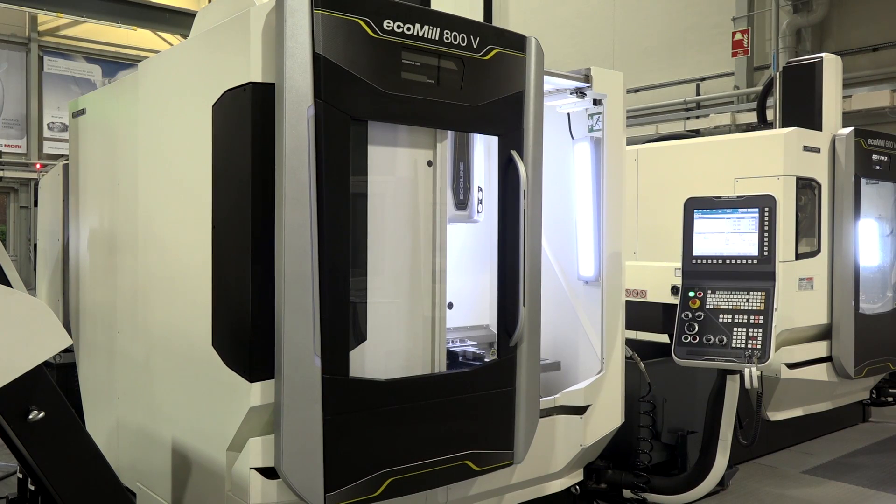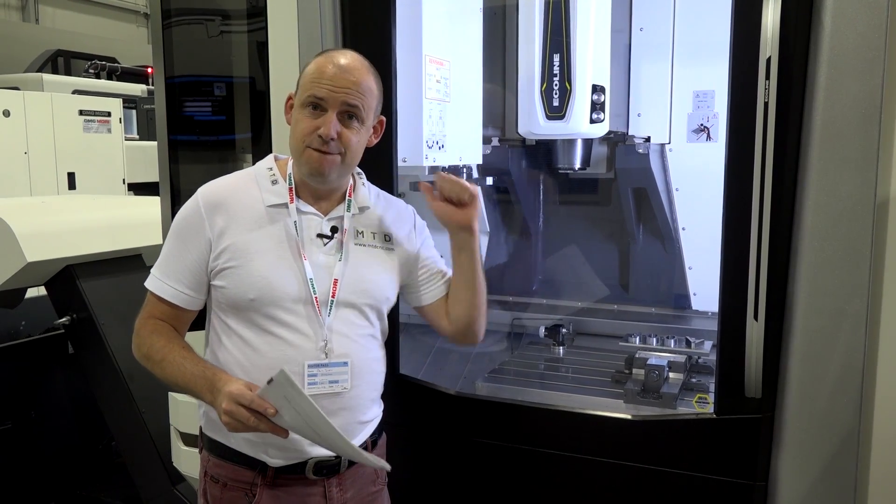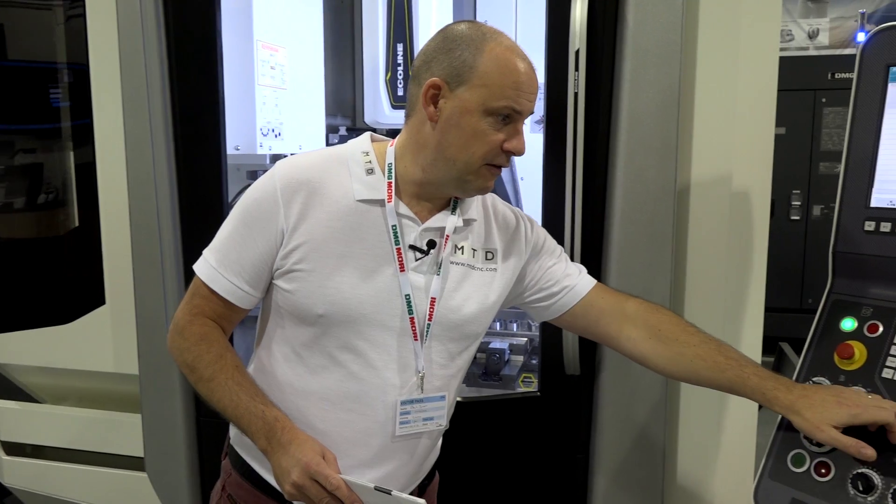These are very heavy-duty machines. Looking at the weight, we're talking over five and a half tons. When DMG Mori introduced the Ecomill range some time ago, they increased the weight of this machine compared to its predecessor, making it a very popular seller.